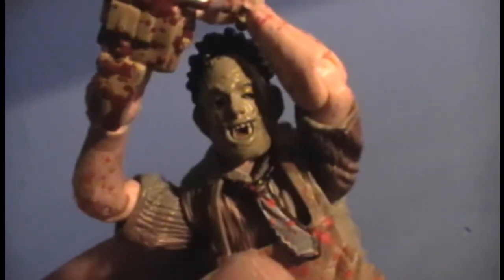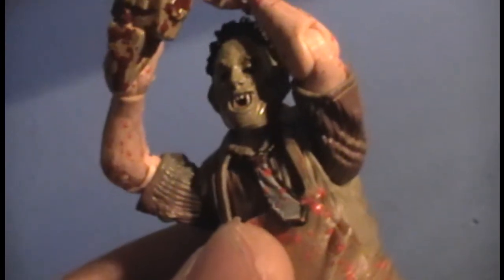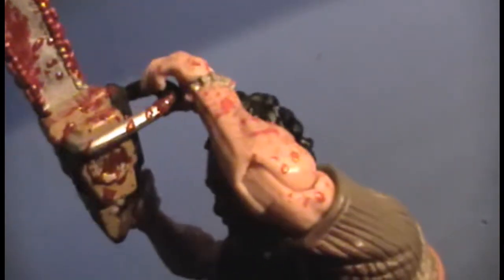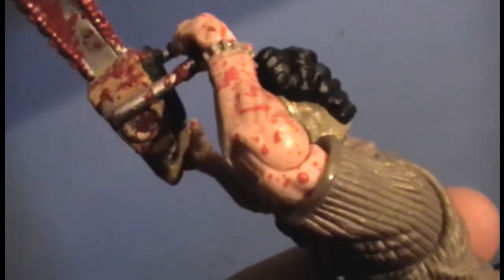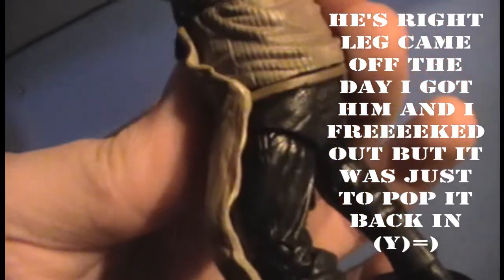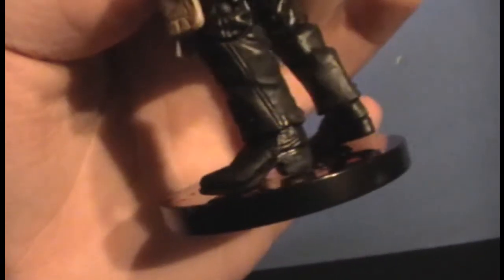He's also got a bone thing around his wrist. For articulation: the arms can go up and down, 360 degrees around, and in and out. The arm can spin at the elbow where the shirt ends, the elbow can bend, the arm spins 360, and the hand can spin 360 and bend — same with both. His legs can bend at the knee and swivel 360 at the foot.